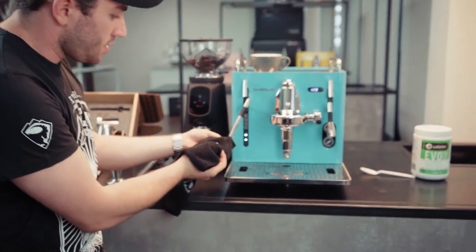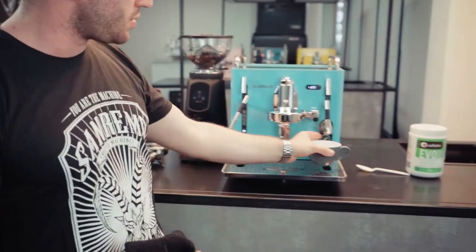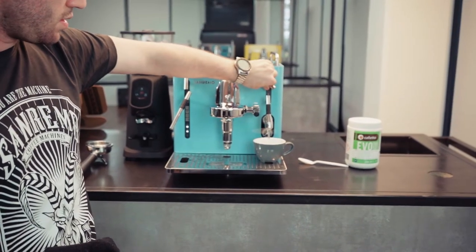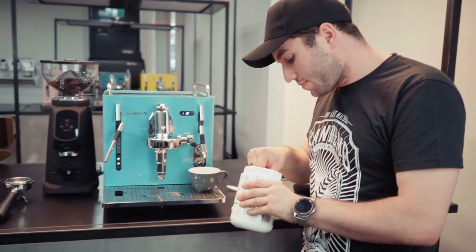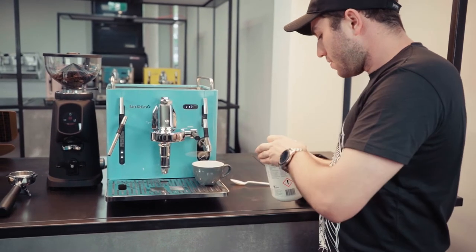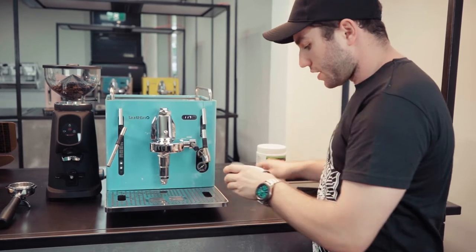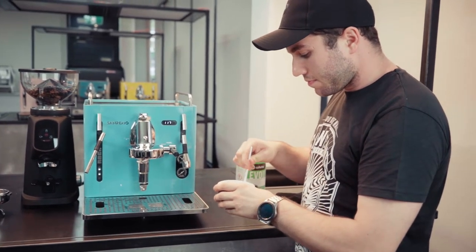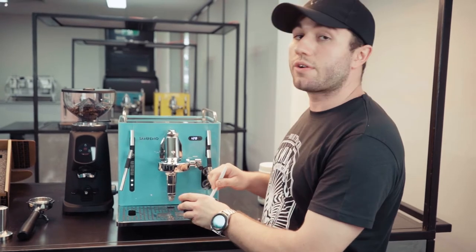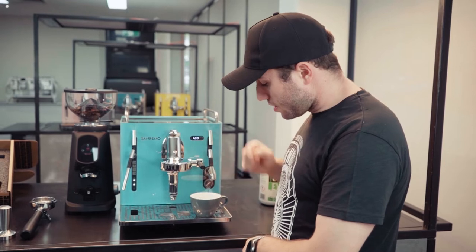If there are any milk residues on the edges of the steam wand, brush those off as well. Then take a cup, fill it with hot water, and add a fingernail amount of caffetto. Give it a stir to dissolve the caffetto in the hot water. Place the steam tip inside the caffetto and hot water mixture and let it sit for five minutes to start the cleaning process.